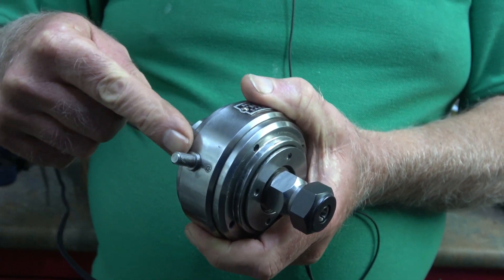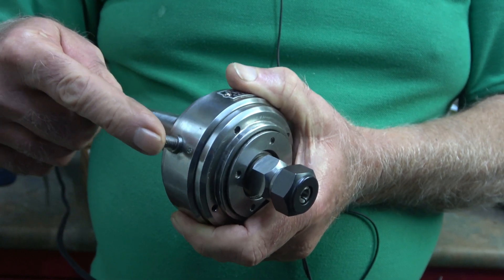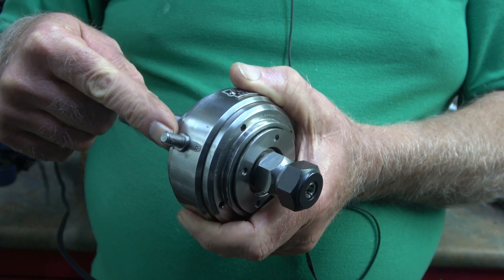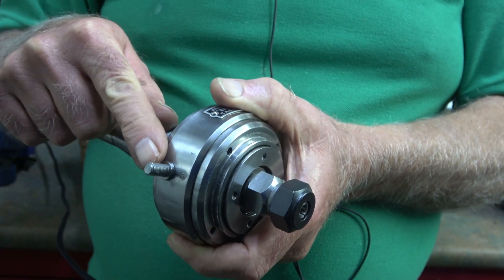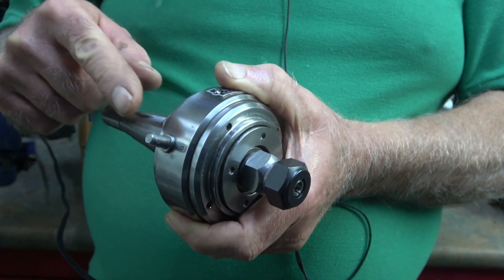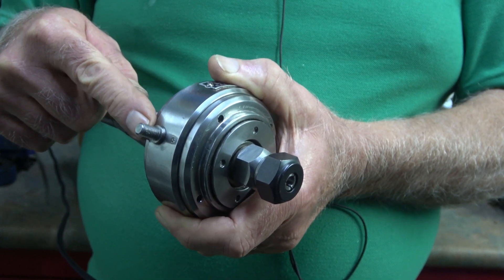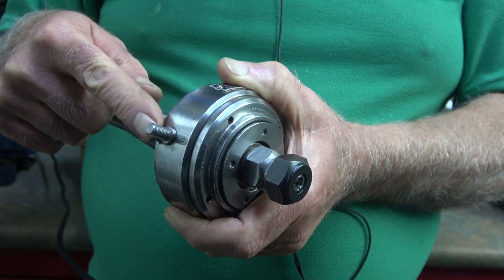Generally you screw an extension handle on here to touch against the machine just to stop it rotating. I'm not going to be using that for two reasons: mainly because when I purchased this it didn't come with the handles, and I can't manufacture one easily because this is a 7mm thread. Also I don't really want the arm resting against the back of the column.